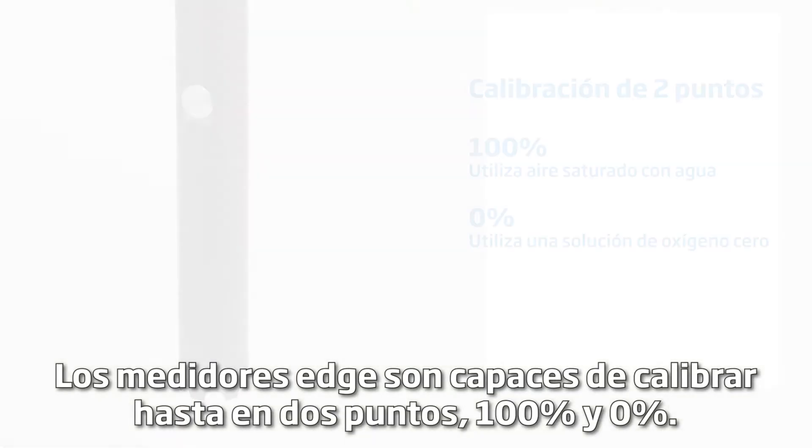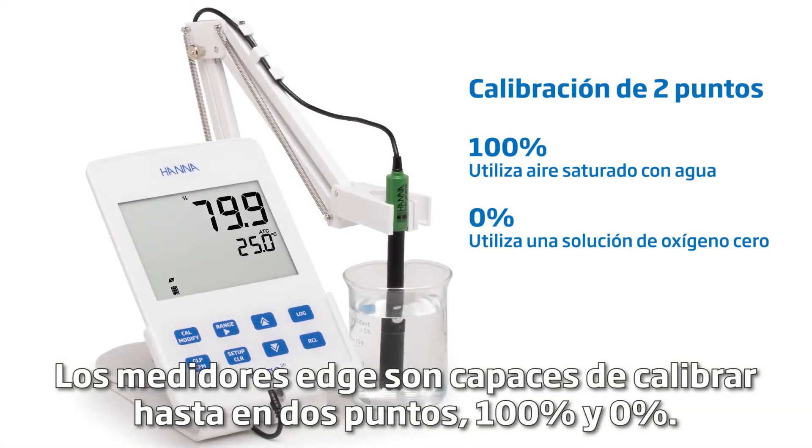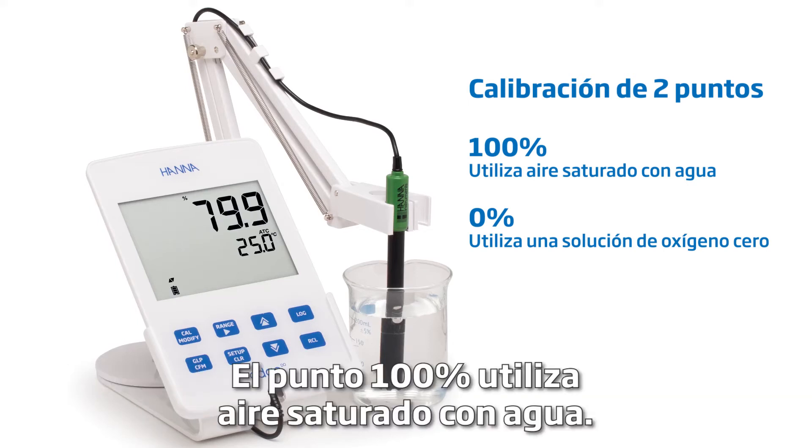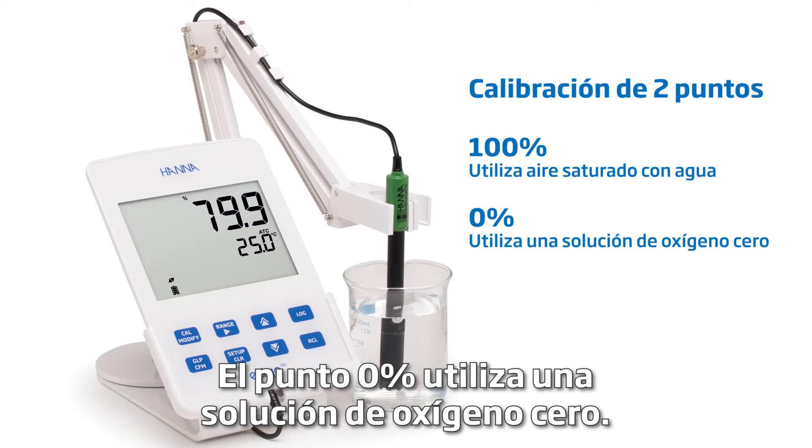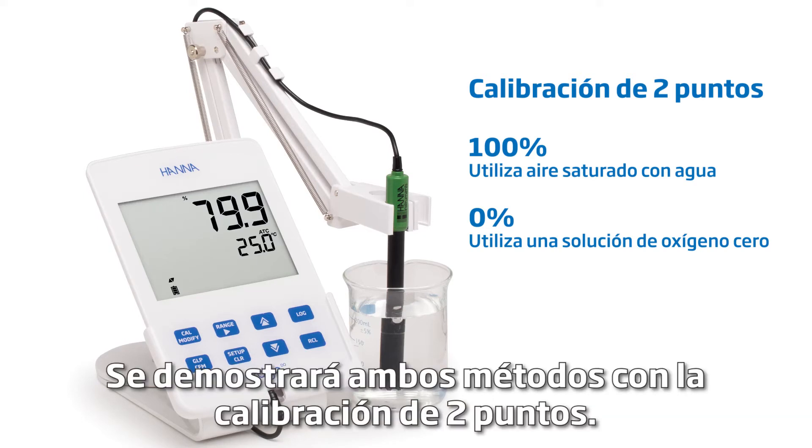Edge meters are capable of calibrating at up to 2 points: 100% and 0%. The 100% point uses water-saturated air, and the 0% point uses a 0 oxygen solution. We'll demonstrate both methods with a 2-point calibration.